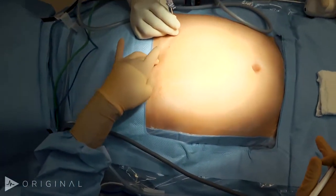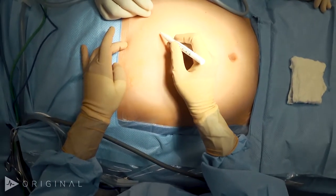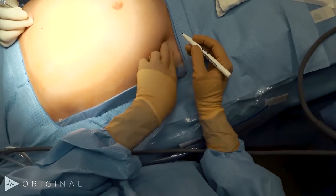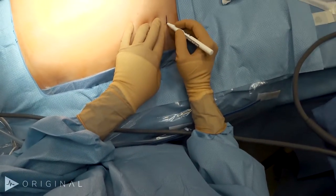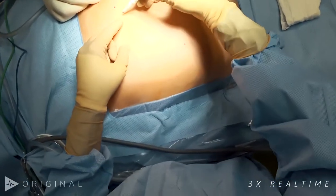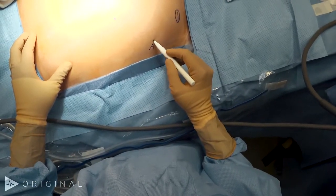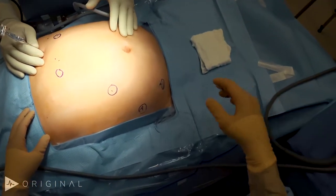First I feel for the xiphoid, which is right about here. Then I march down about five centimeters and two centimeters over, and I mark that as one of my potential trocars. My 12mm trocar, which is going to be the trocar through which I'll introduce the stapler and also the vessel sealer, is in the right lower quadrant, a couple centimeters above the iliac crest. Then I like to stay outside laterally as far as possible. My assist trocar is going to be lateral and in between my two right-sided robotic trocars.